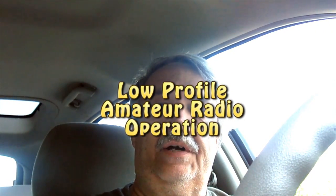Hi, Mike Kennedy here. Today I'd like to mention this book called 'Low Profile Amateur Radio.' What does 'low profile' mean? It's talking mainly about constructing antennas in such a way that no one knows you have one.